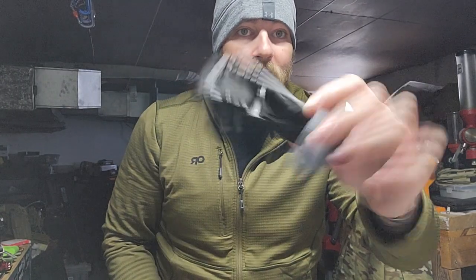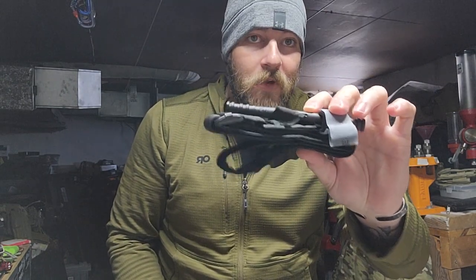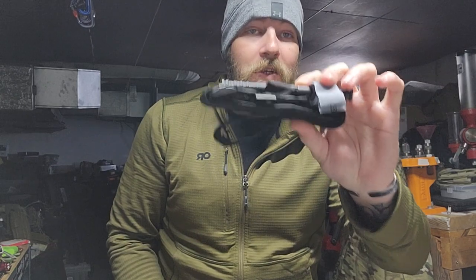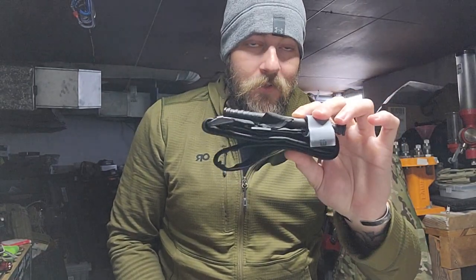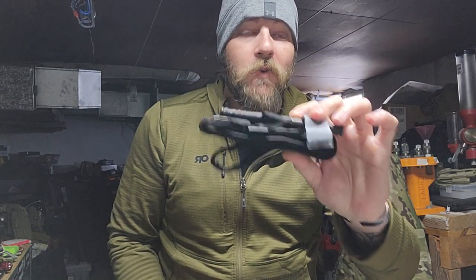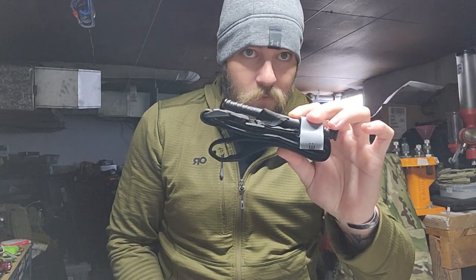Staging works exactly the same for the SOF-T Wide. If you guys want to see a video on that, let me know and I'll show you how to properly do it. There you go — proper staging. This is ready to deploy if you need it. Guys, take care of yourself, take care of each other, set your gear up for success. Seconds matter — you don't want to realize you didn't stage your gear as you're bleeding out. I'm Uncle Freedom, I'll see you guys next time.